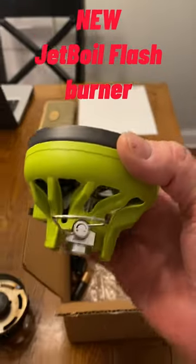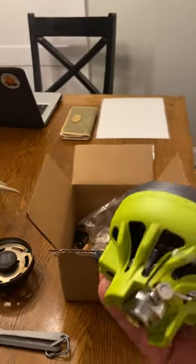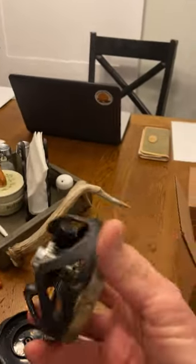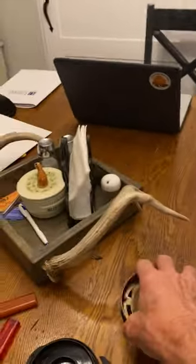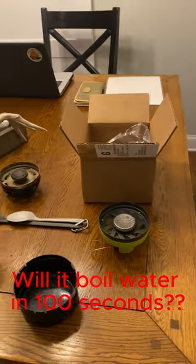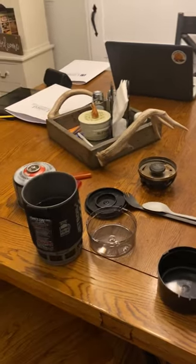I got this new JetBoil Flash burner. This one's green and it has electronic ignition on it. I needed to get one because this one I kind of got burned up a little bit. But anyway, this one is supposed to boil two cups of water within 100 seconds, and we're gonna give it a try.